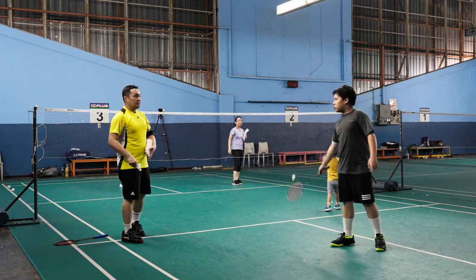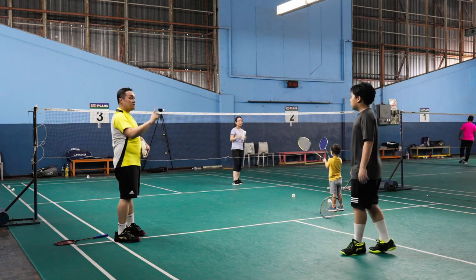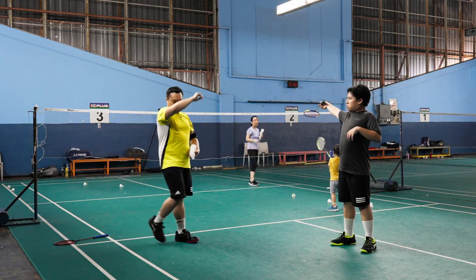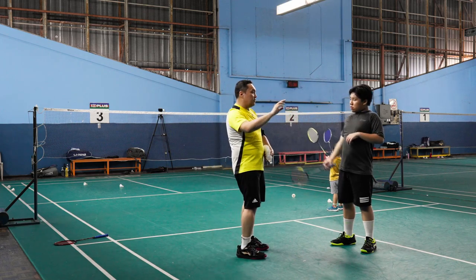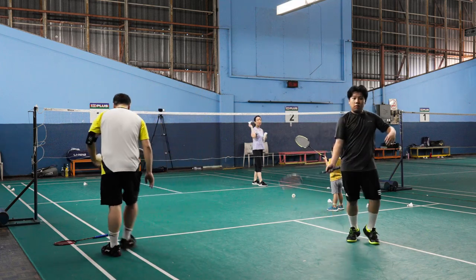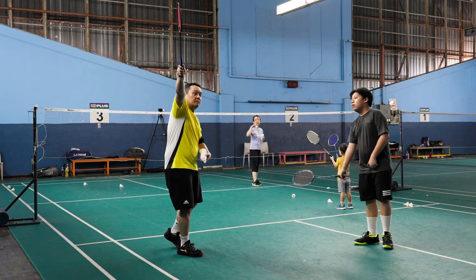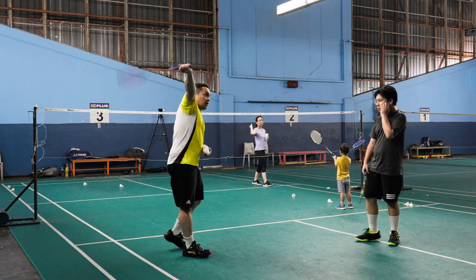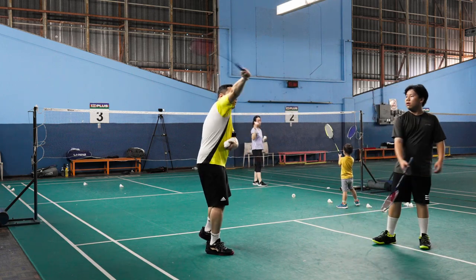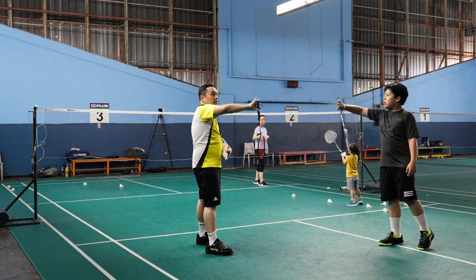That sounded good! Yes. You have to let it bounce back — you don't let it bounce back. You can't swing too hard. You're not letting it bounce back. Let it bounce back. Listen to the sound. Yes, just this.